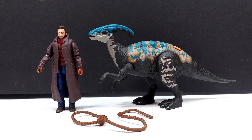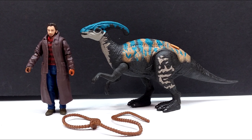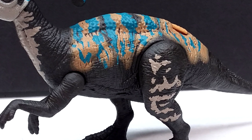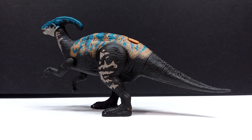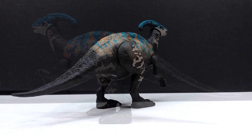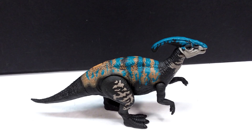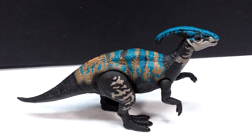Overall this brand new Owen and juvenile Parasaurolophus set is pretty fun, but just not as great as it could be. The Parasaurolophus looks really cool with the coloration, but could have looked a little better with just a slight amount of paint on the tail — that abrupt transition between the painted back and the plain tail really kills it. The eyes being the same dark tone rather than a contrasting color also hurts it. Still, it's got a fairly flashy appearance with beautiful tones of color, and I do quite like this coloration more than the first version.